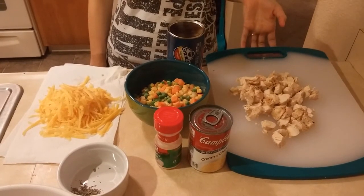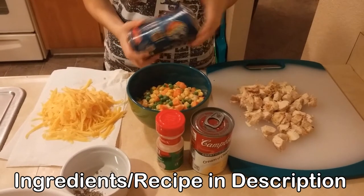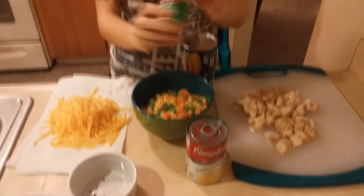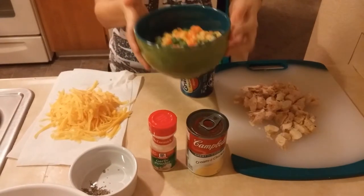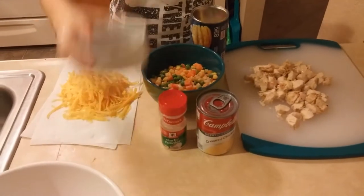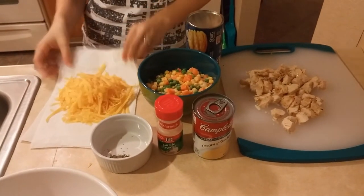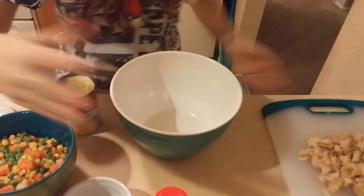Our ingredients are: one cup of chicken — you can use turkey or ham as we've said. We're using chicken because it's before Thanksgiving. You're gonna use Pillsbury Grands, a 16-ounce can of cream of chicken soup, a teaspoon of onion powder or garlic salt — we have garlic salt. Two cups of frozen vegetables — I just like peas, corn, and carrots. A half teaspoon of herbs de Provence, and about a cup of cheese.